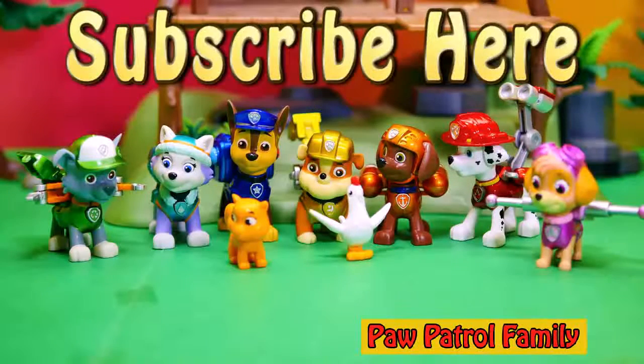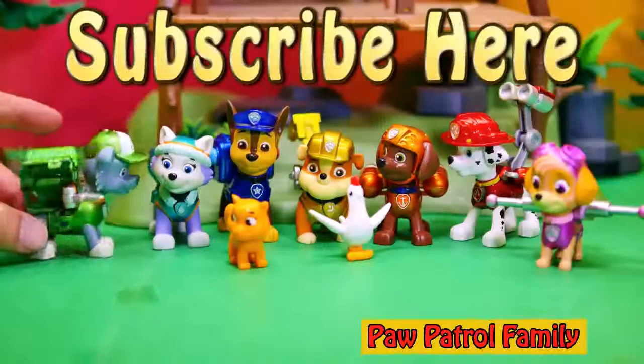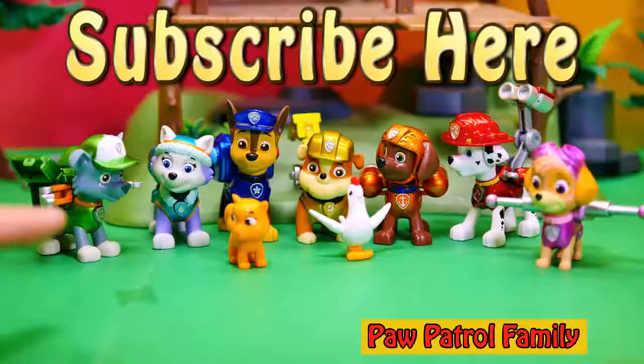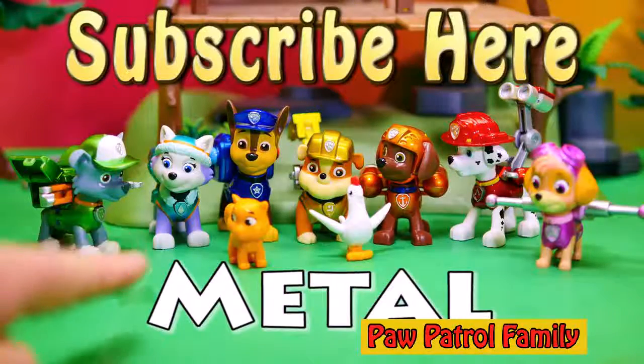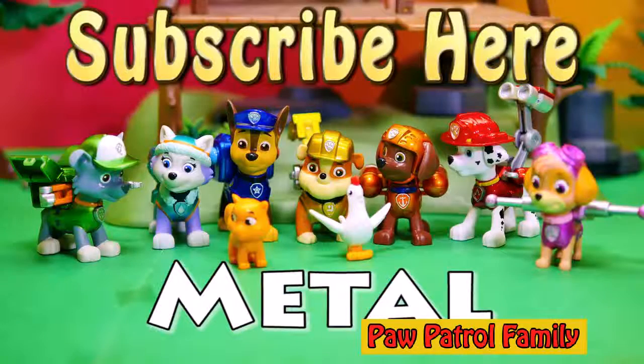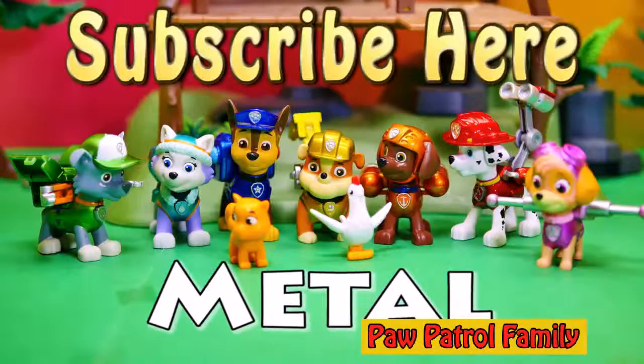And finally, we've got a secret password, and it's a spelling word. Since these are the special metal versions of PAW Patrol, our password is gonna be metal — M-E-T-A-L, that spells metal. So type that in the comments and you'll learn that new secret spelling word. That way you can say you want the metal looking PAW Patrol.